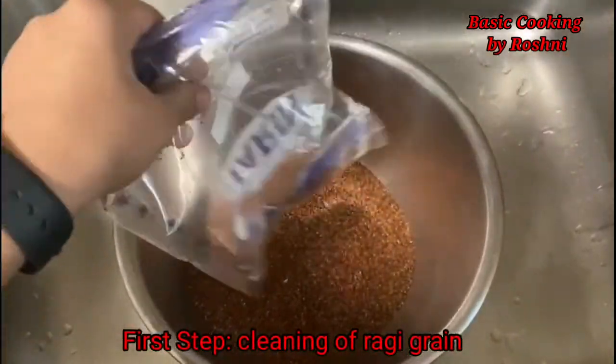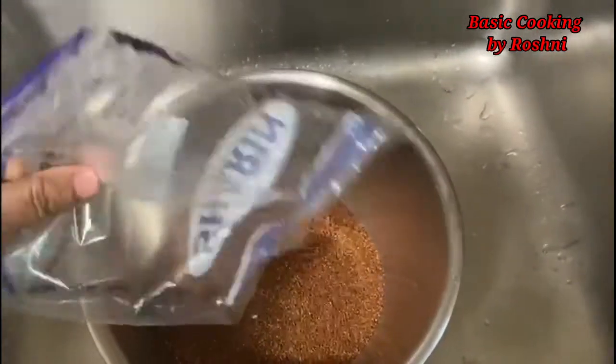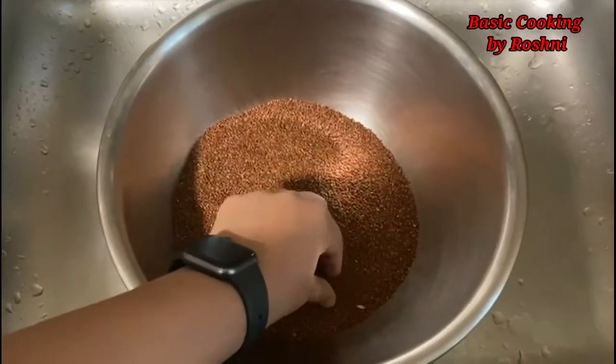So this is Ragi. We will wash it with water. We have to wash it, and we will clean it with the same process as other grains.